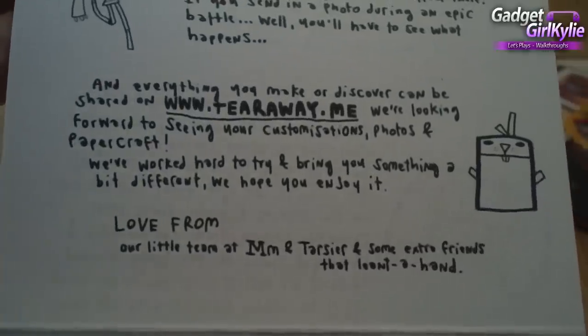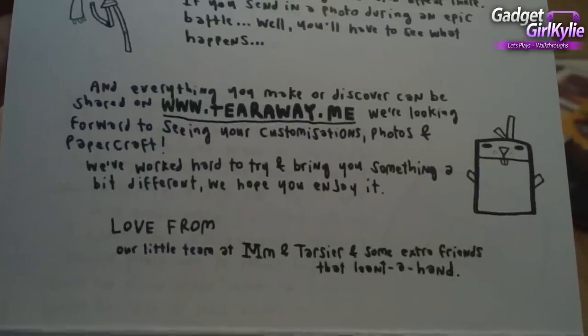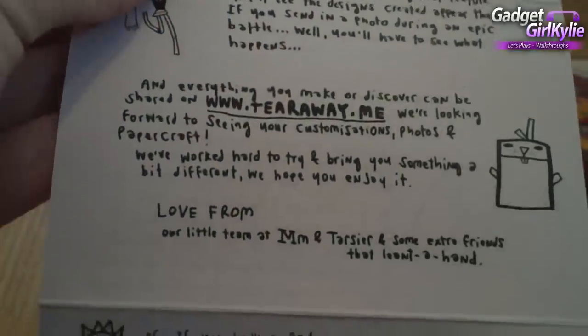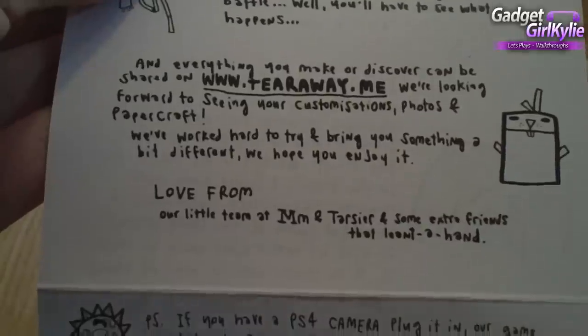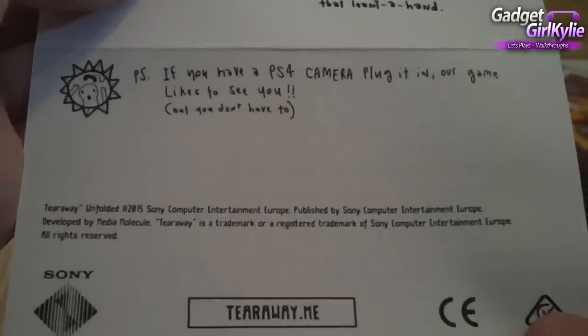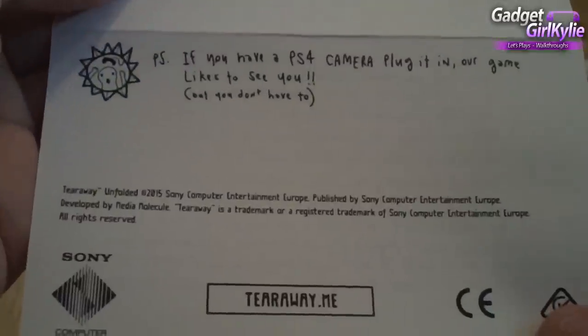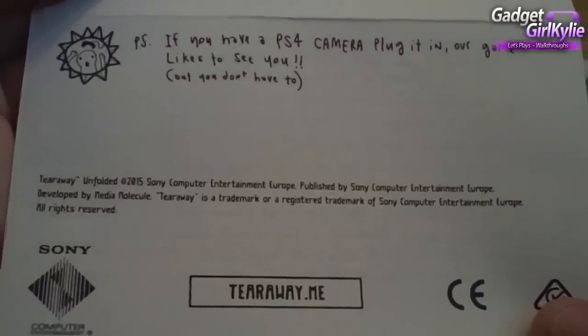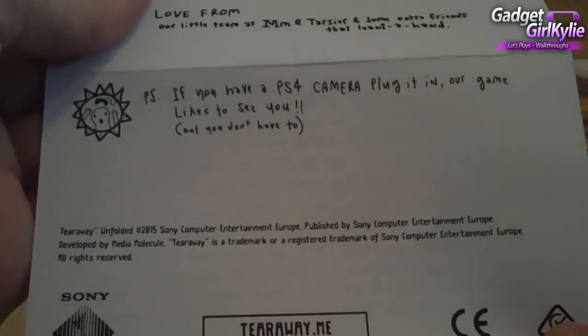So as I've mentioned a few times, if you head over to tearaway.me you can share your pictures taken in the game and also gifts you've made. There will be a link to my tearaway.me in the video description, so go ahead and check out my photos and things like that. Super cool — I'm enjoying taking pictures in the game.